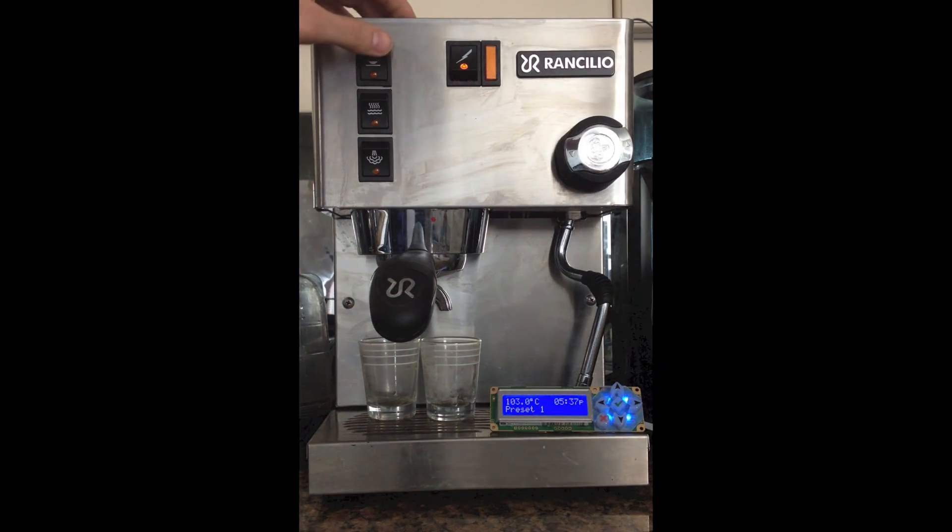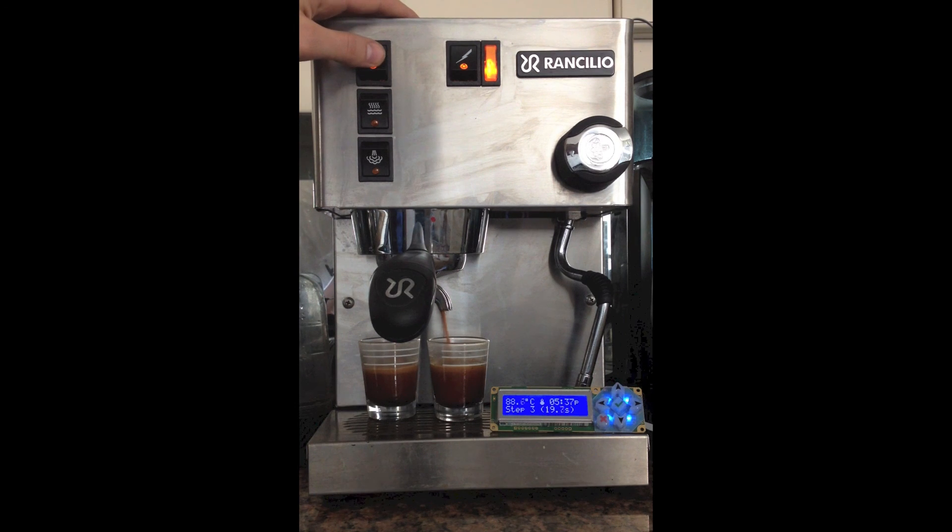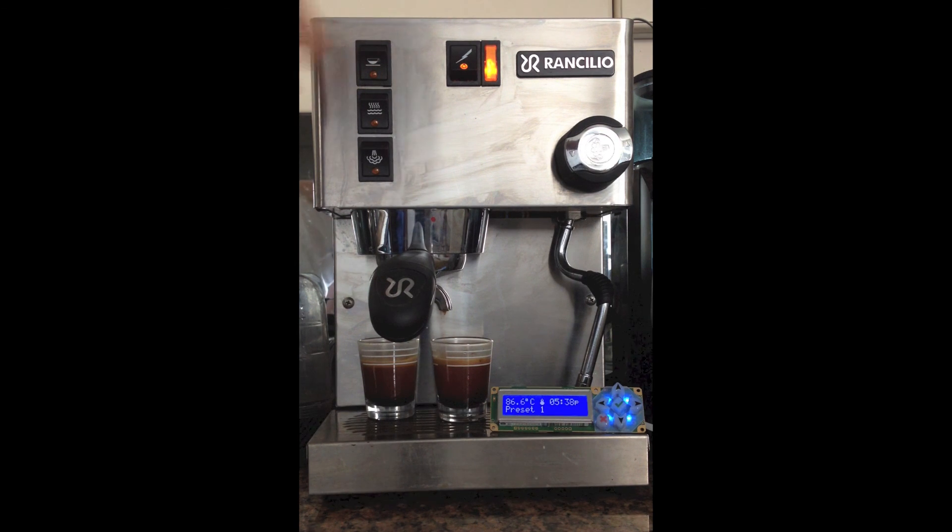This is an automatic preset which is going to control the pump and the brew temperature as the brew cycle is happening. So that's it, here you go.